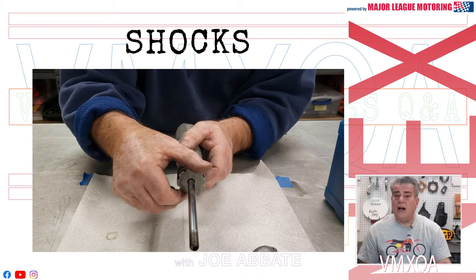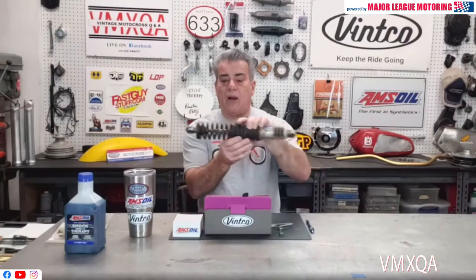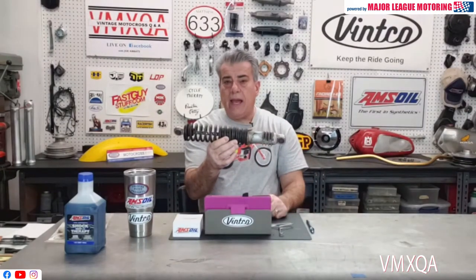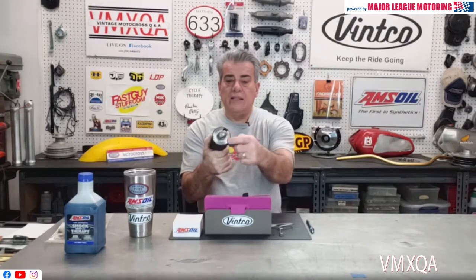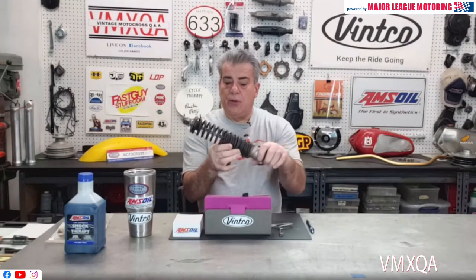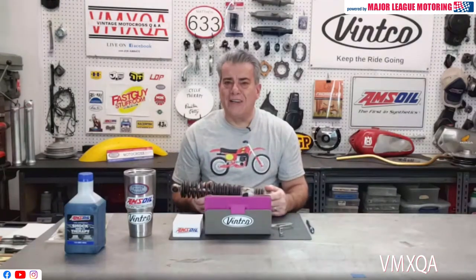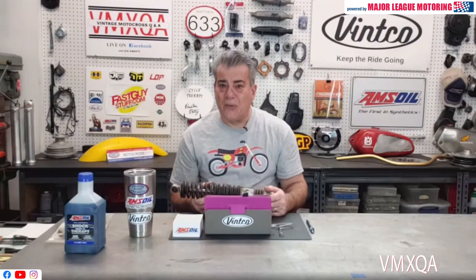We're going to be taking a look at a video right now. A lot of guys out there are big Elsinore fans, and the shock on an Elsinore is a lot easier to take apart than you may think. I've got one right here that is together yet, and in the video you're going to see how I've taken off the collar at the top, slipped off the springs, and I'll give you a little explanation as we're watching that together.